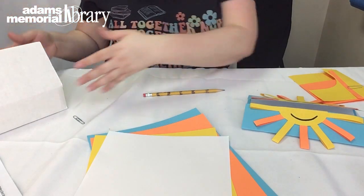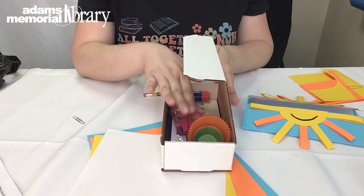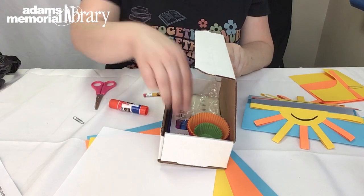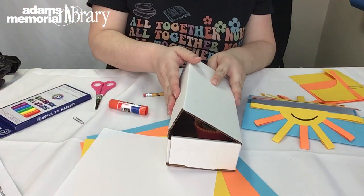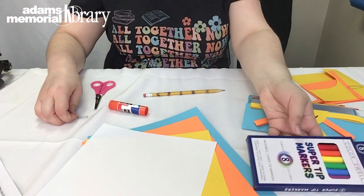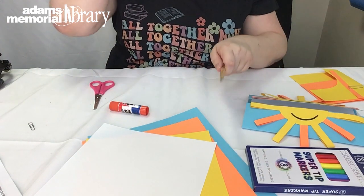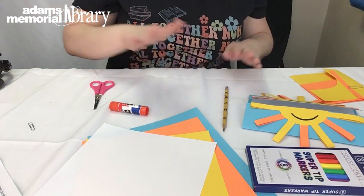Also in your bag you're going to see a little box. If you open it up there are some pretty neat things in there. For today we are going to want the scissors, the glue stick, and the pack of markers — you can leave everything else inside. You may also want to grab a pencil to help with sketching, just in case you need to erase or fix something.